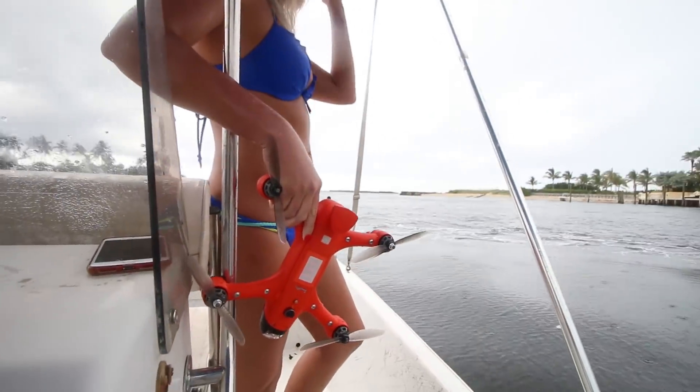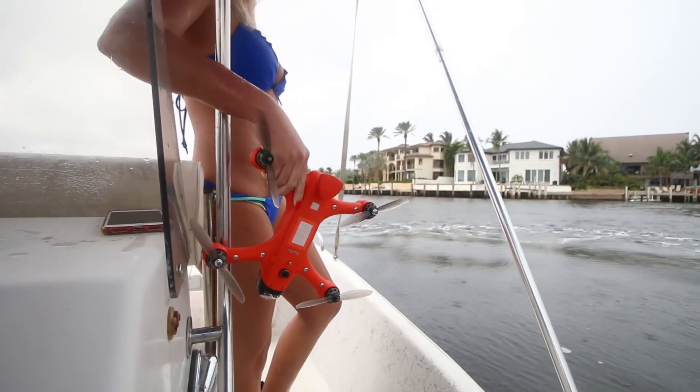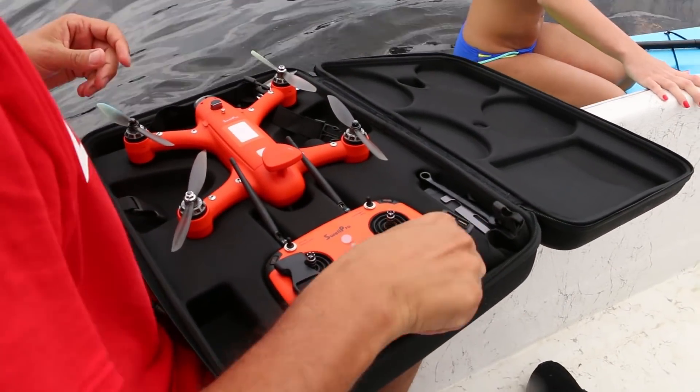The Spry is compact and comes with everything you need to fly the moment you get it: the carrying case, battery, remote, and charger.